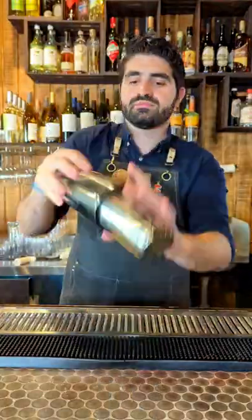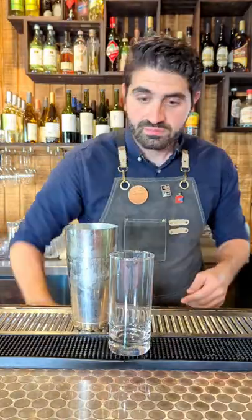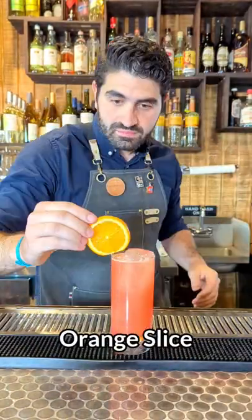We're then going to add ice to our shaker, lock it up, and shake it until it's nice and chilled and diluted. Then we're going to pour it out over a large cube and top it off with some soda water. Lastly, add an orange slice and that's it.